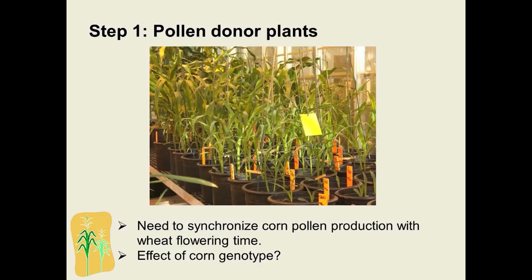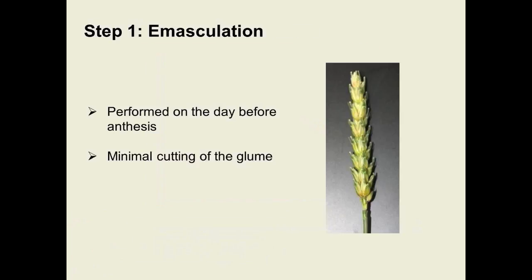In our case, we plant four pots of corn twice a week to ensure constant pollen availability. As far as corn genotypes, some studies show an influence of corn genotype on the success of the method, while others show no difference. Preferred genotypes should have a short time from planting to pollen production — the one we use takes around 60 days — produce a large amount of pollen over an extended period, and not be too tall. Sweet corn genotypes are relatively well-suited.